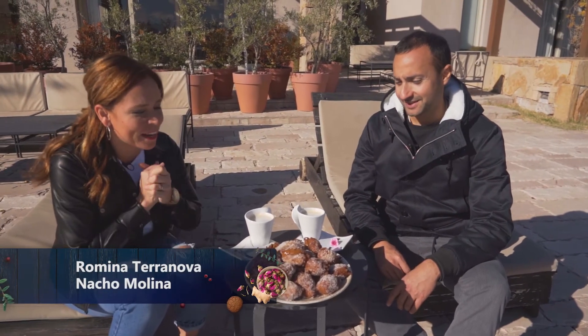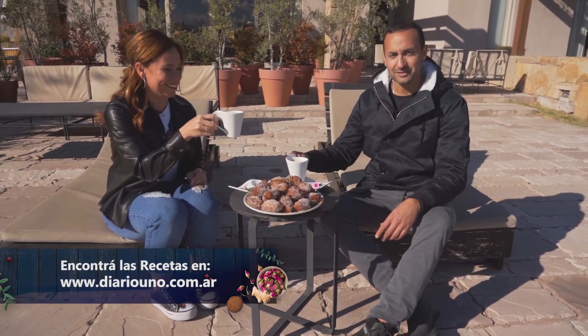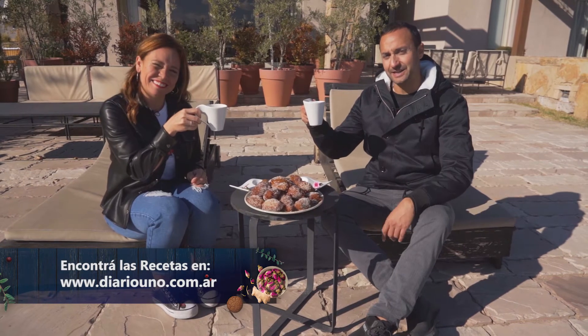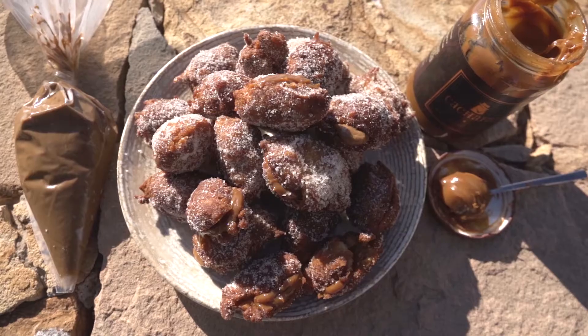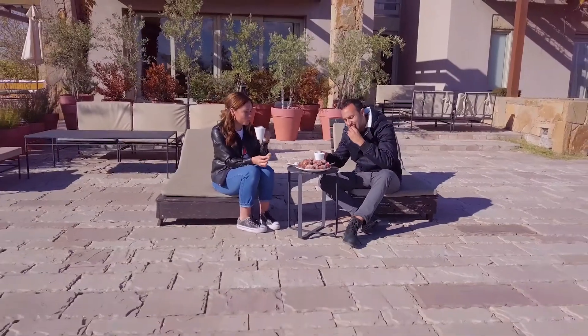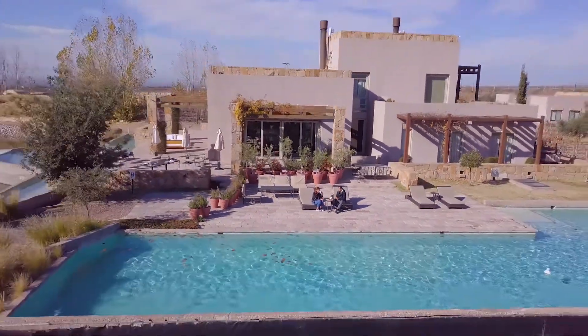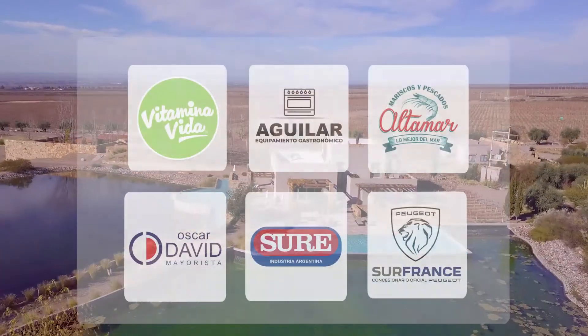Bueno Nachito, espectacular esta receta. No sé cuál elegir, si de dulce de leche o de pastelera. Recomiendo dos o tres, porque son una bomba. Así que no se los pierdan, y no se pierdan la próxima semana, otra cápsula acá de Un Bocado, que seguro vas a preparar algo riquísimo. Te voy a sorprender. Salud con el cafecito con leche, ¡hasta la próxima! Chau.